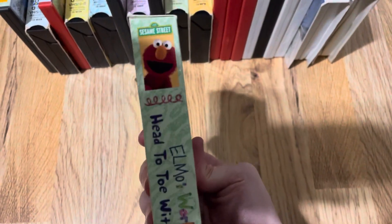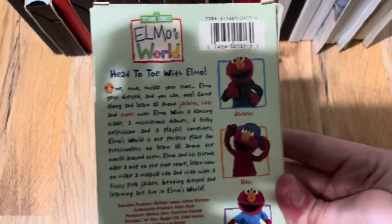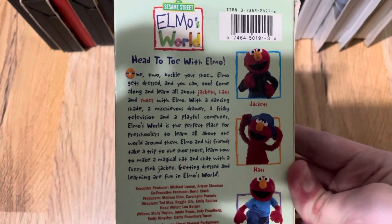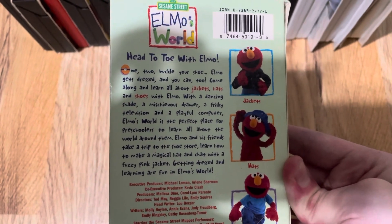Front. Spine. Other spine. And back. One, two, buckle your shoe — Elmo gets dressed and you can too. Come along and learn all about jackets, hats, and shoes with Elmo.